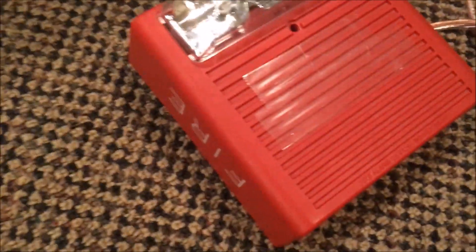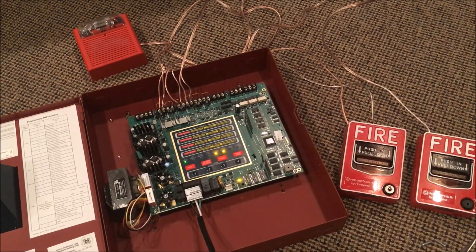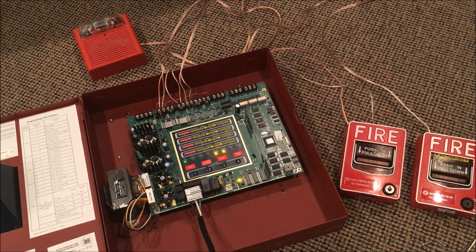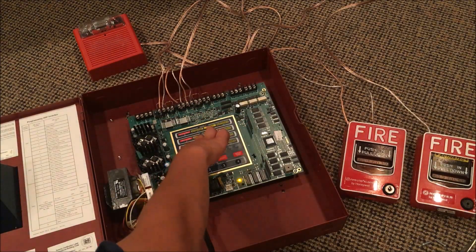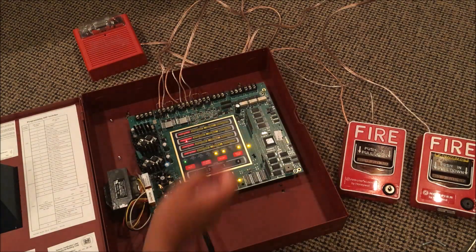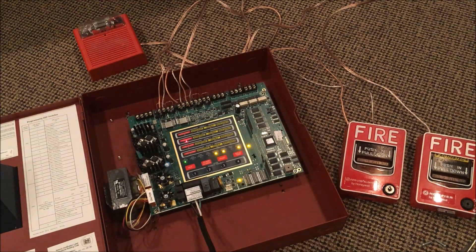All right guys, I'm back. I put some tape over the horn strobe so it won't be as loud — hopefully that'll be okay for the system. All right, so let's pull the notifier — three, two, one. Reset the pull station as always.